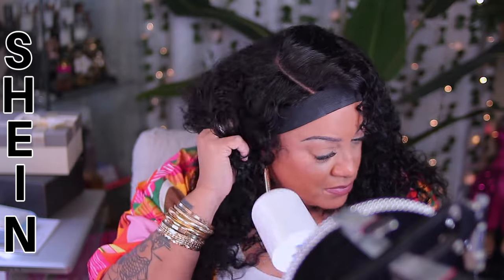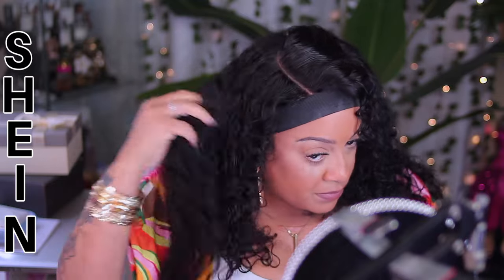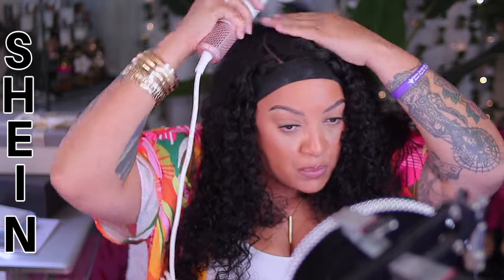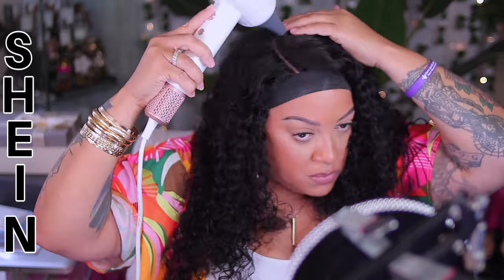This unit is actually 26 inches in length, 180% in density, and the circumference of the lace is a 6x5. This is all 100% virgin human hair, so it's easy to dye or bleach if you choose to change the color.